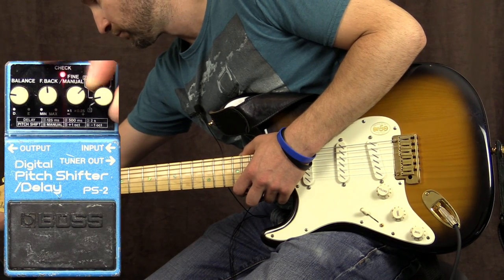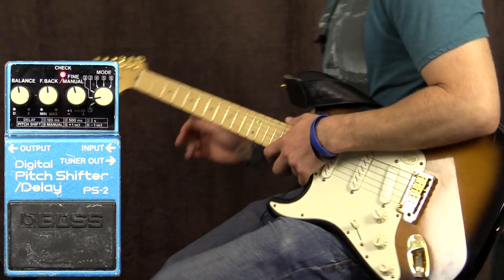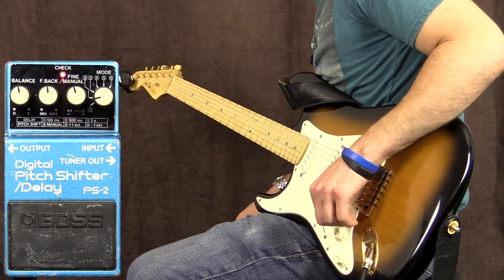Let's go ahead and flick the switch to preset number two, which is where it was set on the intro. This is my personal favourite.